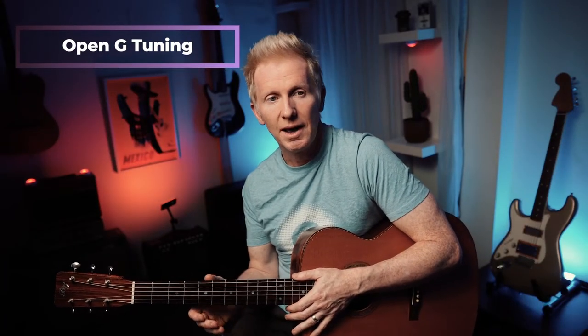This is going to be a slide guitar lesson in Open G tuning, and I'm going to show you some techniques via the Rolling Stones version of Little Red Rooster.